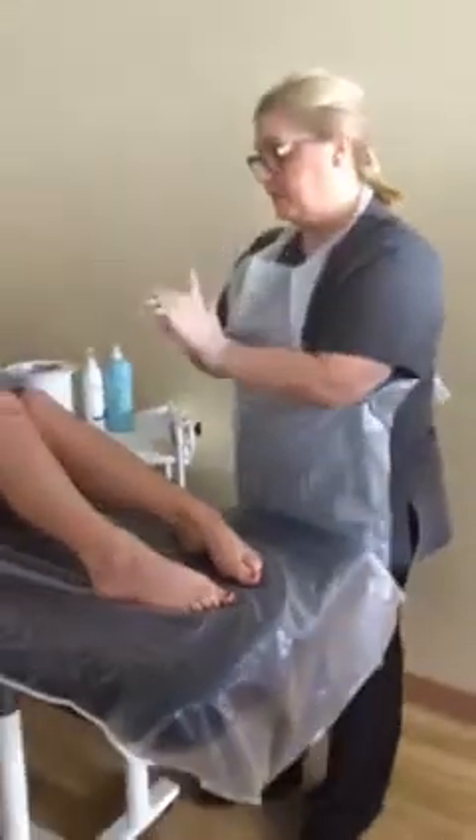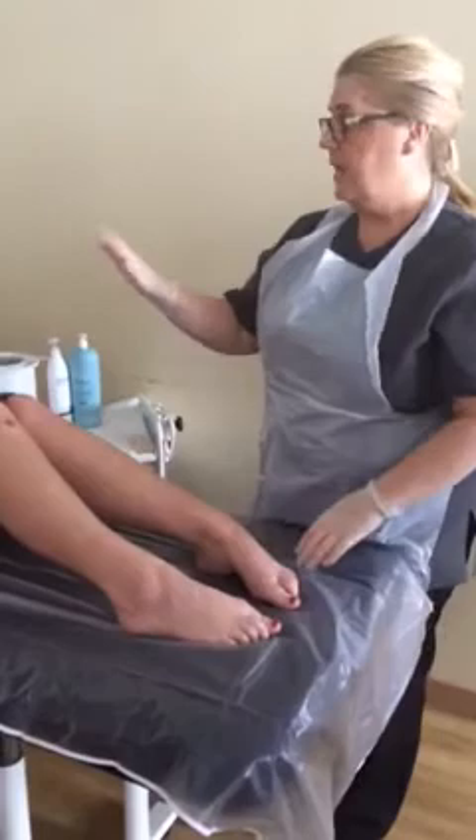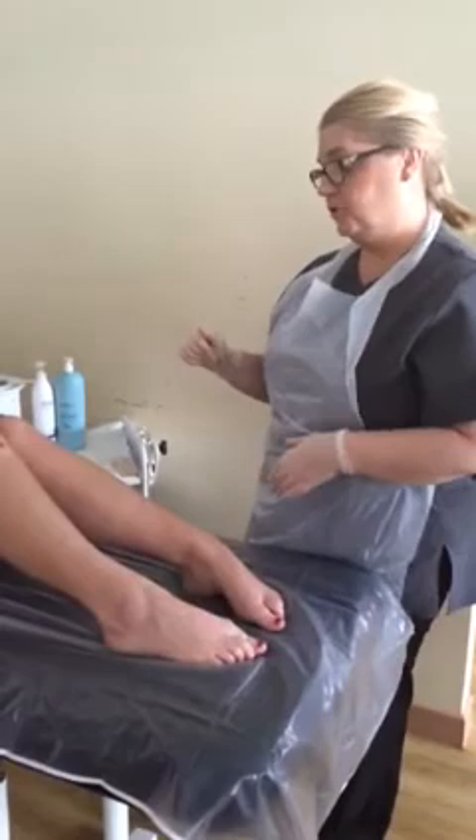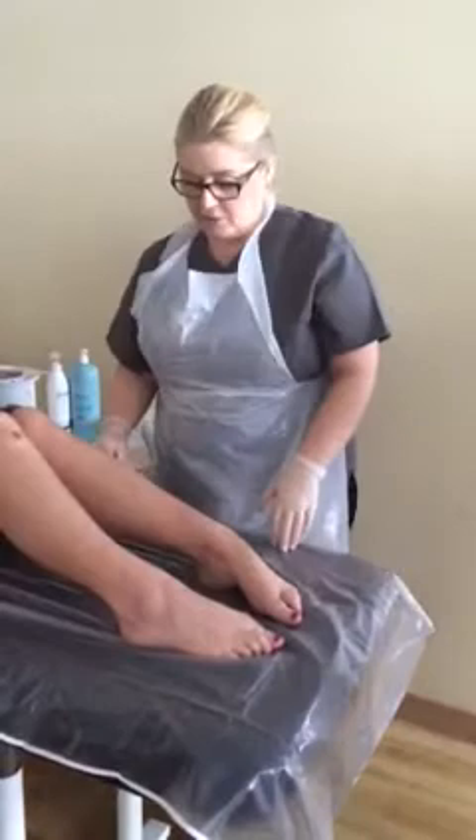I've put my gloves on and we're going to do a half-leg wax. I had a consultation with my client, so I know the client's treatment expectations and I've checked medical history to make sure there are no contraindications for the treatment. I've also had a look over the client's legs to make sure there are no contraindications in the treatment area.